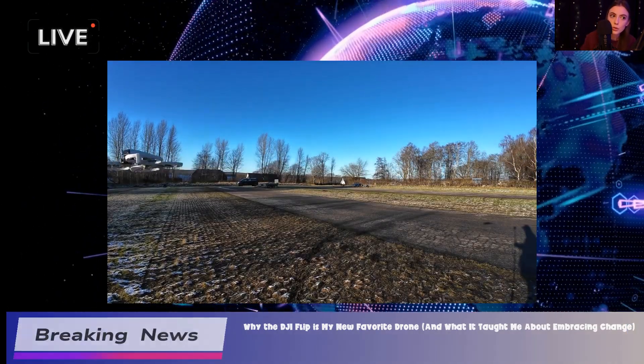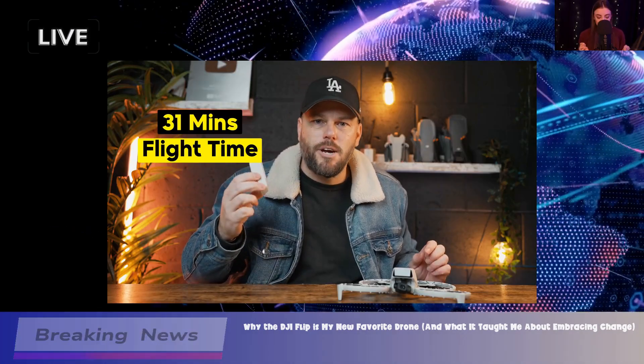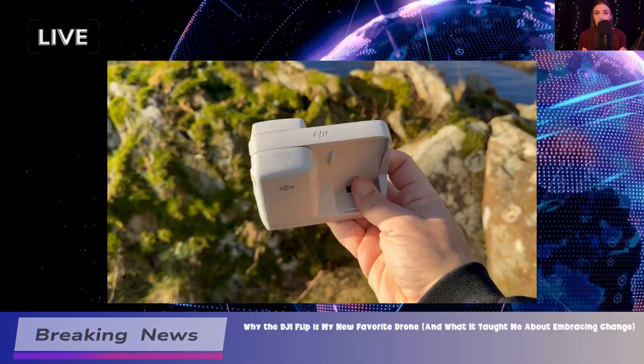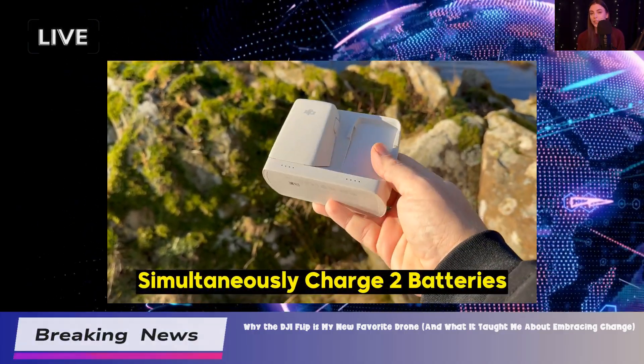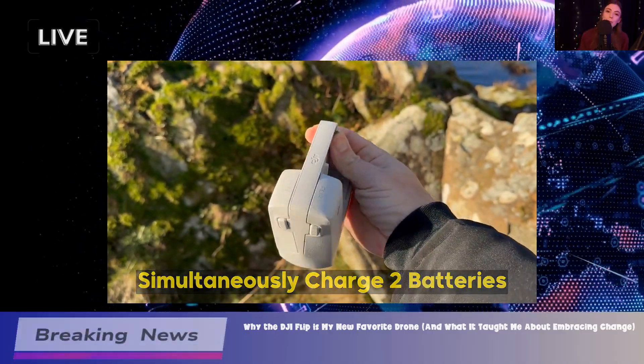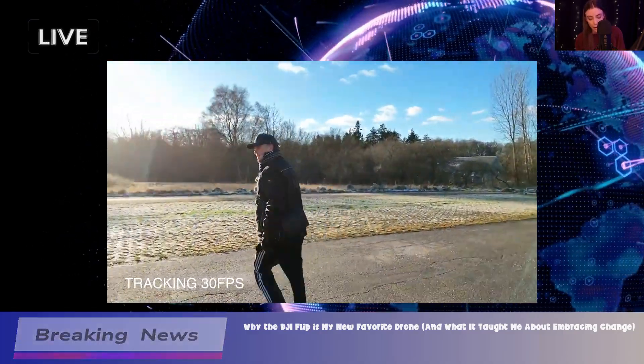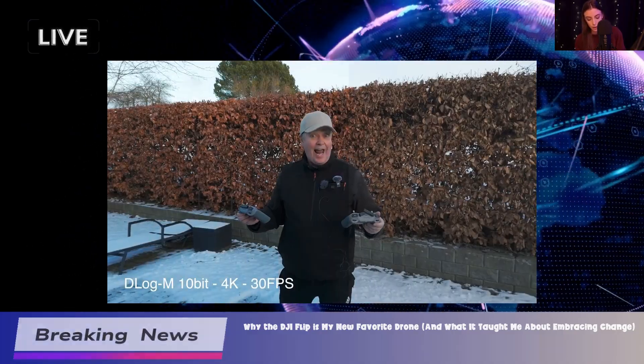Performance-wise, this drone is pretty stable. It boasts a flight time of around 31 minutes, which is decent. When you compare it to models like the DJI Neo, it holds its ground. The gimbal performance and image stabilization are also noteworthy — you can expect smooth footage even in windy conditions.